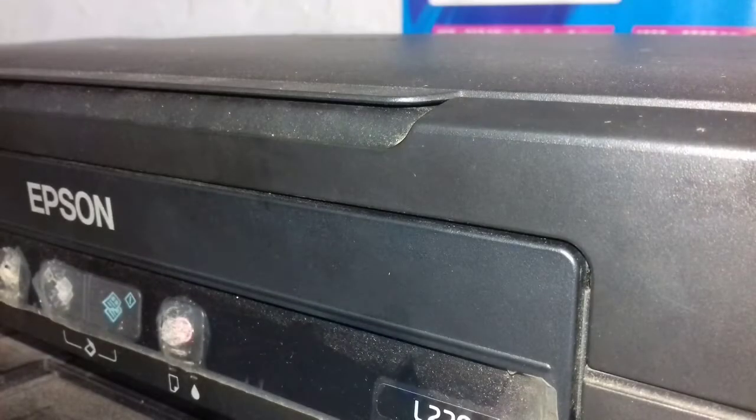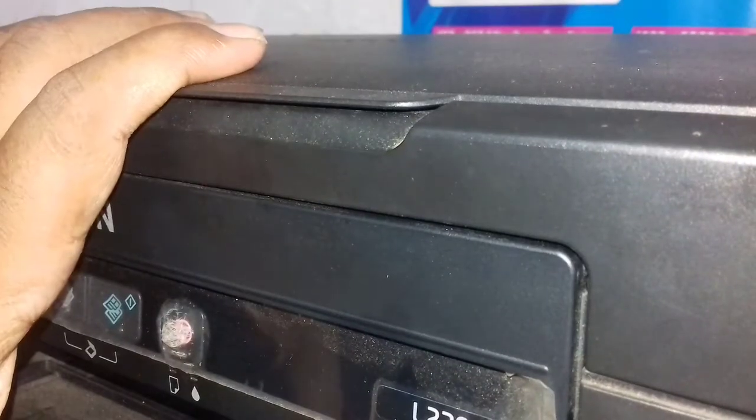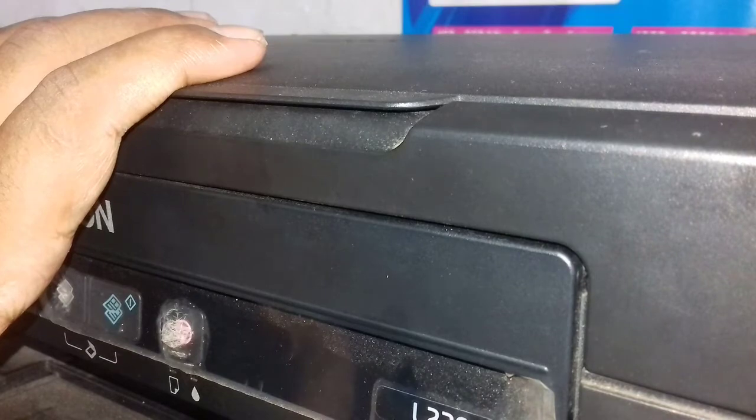In the Epson printer, there are 100 or 400 printers in this printer. I have seen the Epson L220, but in this case, the Epson model is the accurate process.